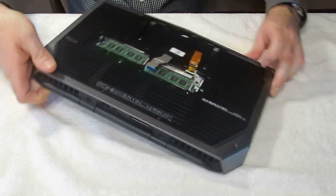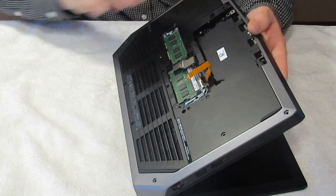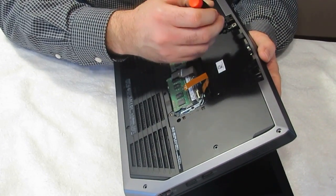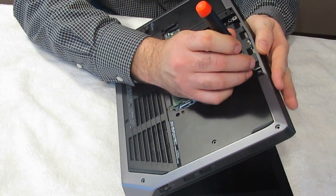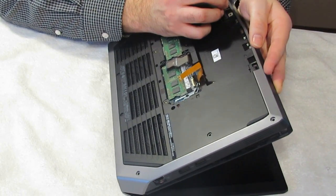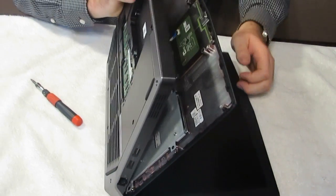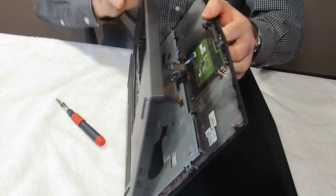Once you've got those, you're going to turn the computer on the side here and open it up a little. You have two push points here — gently push those and that will cause your keyboard to pop off.